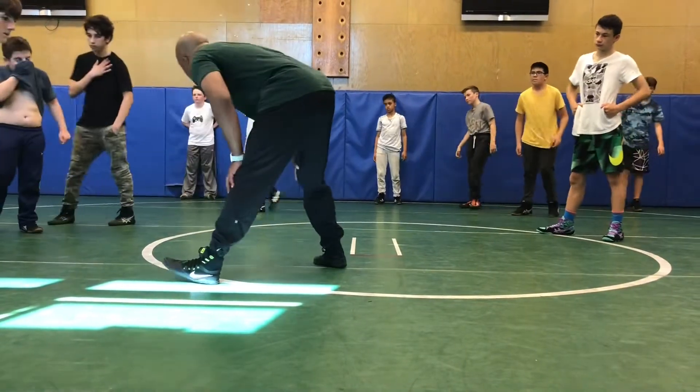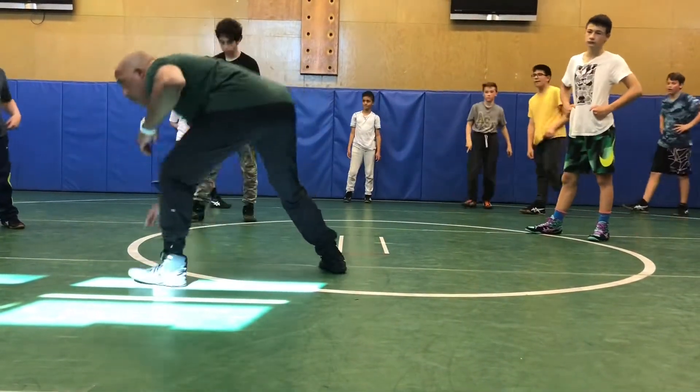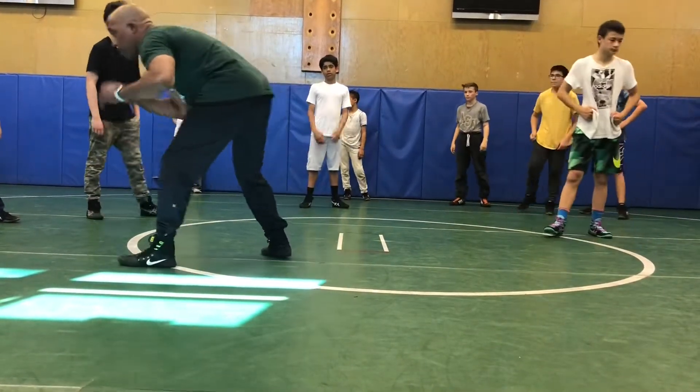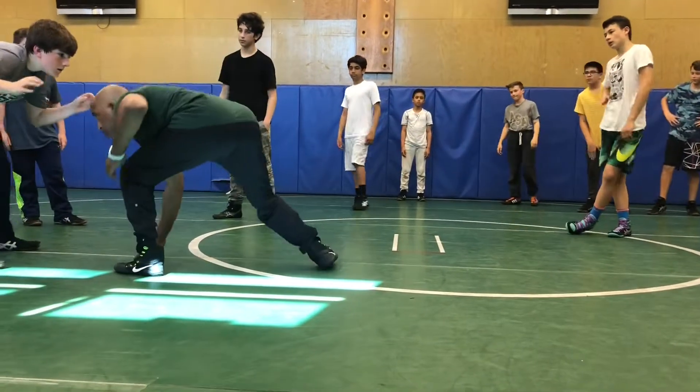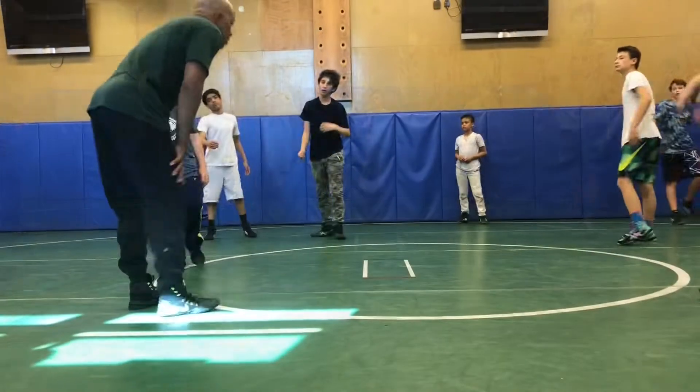You can check in with the mat — as a matter of fact, I want you to do that. Take your post hand, not your attack hand, and touch the mat. Drop, come up, get back in your stance. I'm up — I might be at shoulder level. Drop. It looks good.